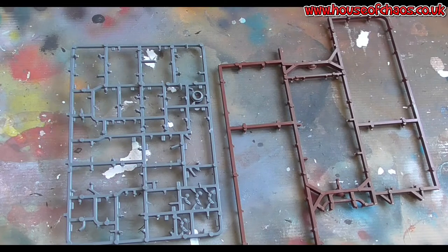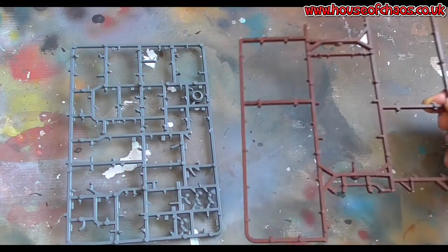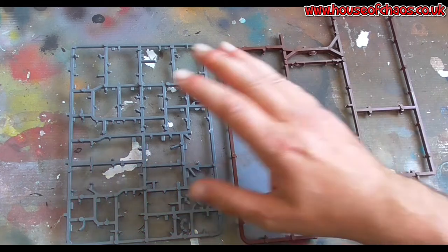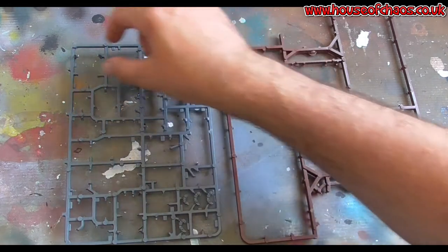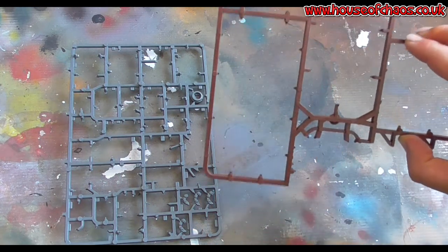Welcome back, you lovely people, to another video of what to do with sprue. Some of you who've watched the previous videos may recognize this piece — I never chuck anything away. I mentioned briefly about making gantries, so gantries and walkways for sci-fi industrial buildings and things like that. Sprue is excellent for that. I'll start off with a small piece and show you a weird and wonderful shape.